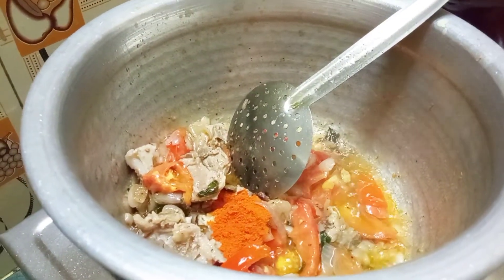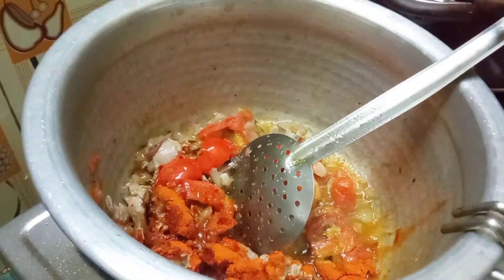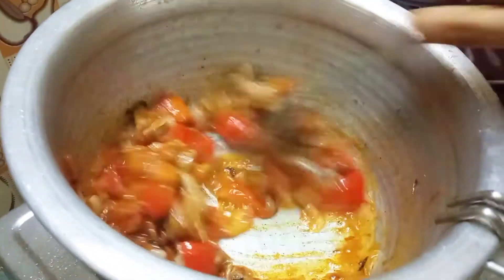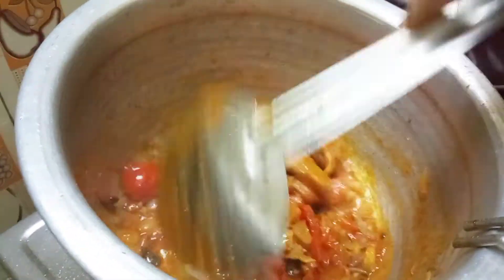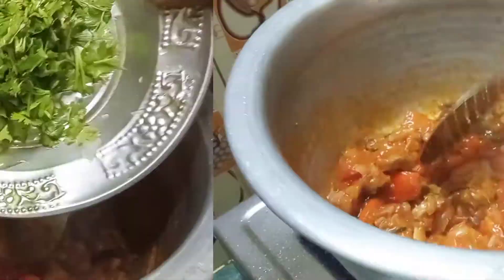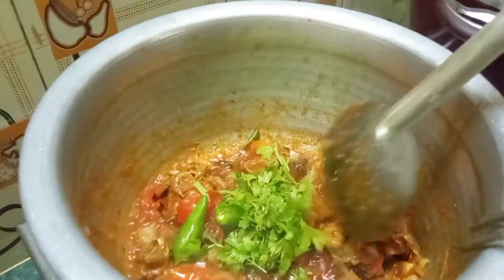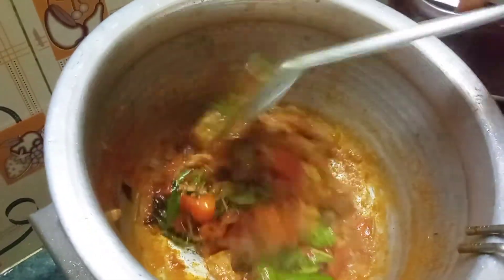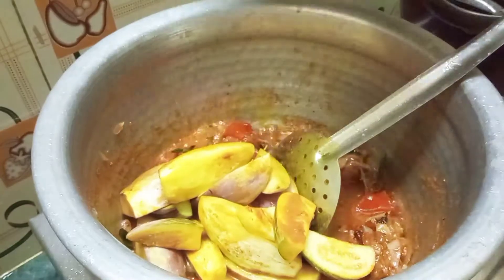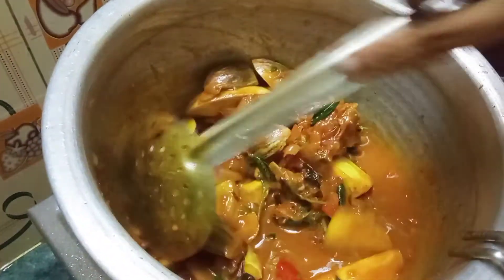Add 1-2 cups of curry, then add 3 cups of curry, and 2-3 more cups of curry. Continue adding curry as needed.